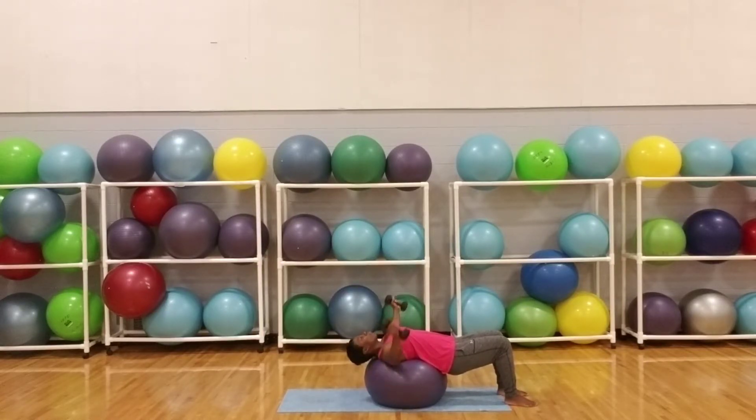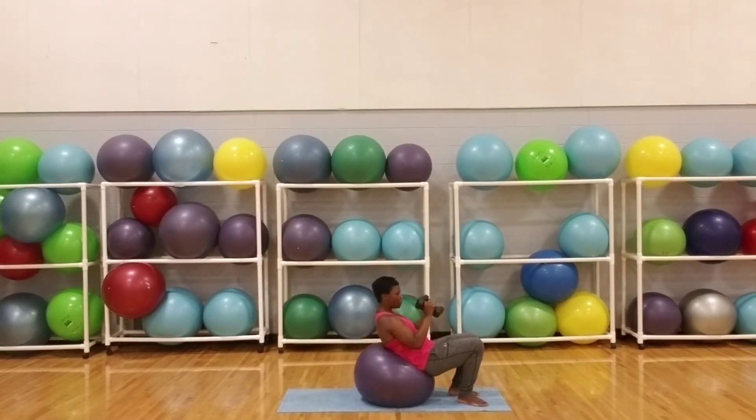Breathe in and slowly lower your arms to your side. Bring back up to starting position and repeat this exercise until the desired number of reps are complete.